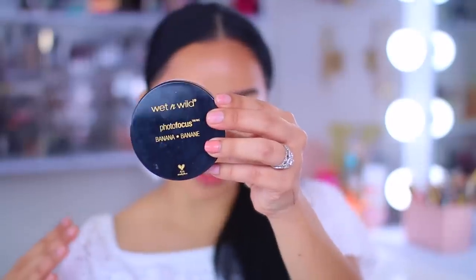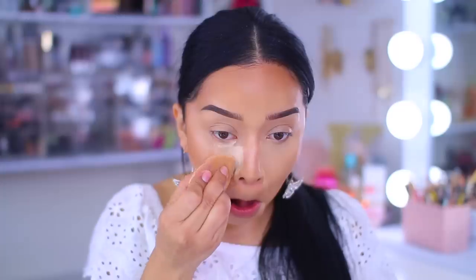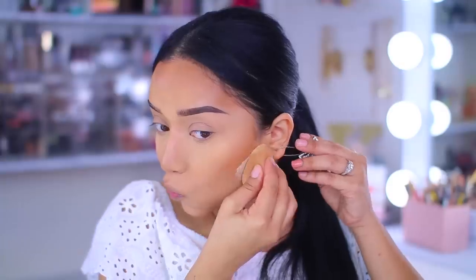For my setting powder, I'm going to take the shade Banana. This one is really good if you're my skin tone or even deeper — it actually works better in deeper skin tones. I do notice it leaves a slight yellow cast, so I might have to pick up a new shade. I'm just going to set everywhere I applied my concealer and let that bake for a few minutes, since I used a dewy foundation, a dewy primer, and a cream contour — I want to make sure the skin is nice and mattified. This is the Shady Beaches bronzer from the Color Icon line, the deepest shade I had, and I'm going in to set the areas where I applied the cream bronzer.